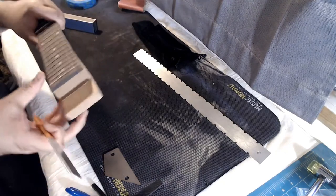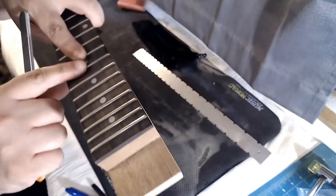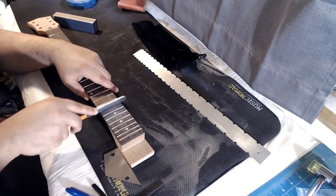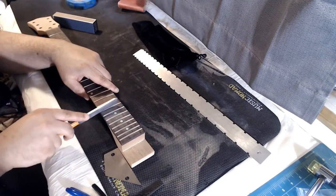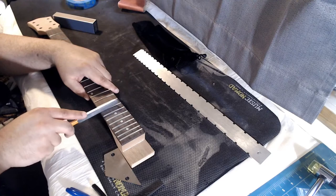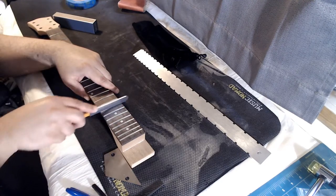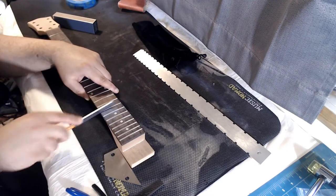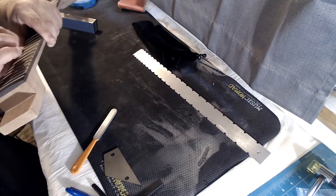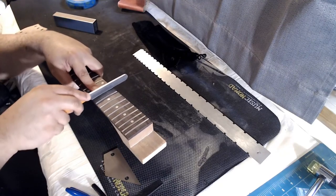I see one fret here that looks like it's got a flat spot. All I need to do is file a little bit with the contour of the neck — I'm barely applying any pressure at all. A little bit on this one too — it seemed to get a slight flat spot but nothing huge. All right, so now the neck has level frets.